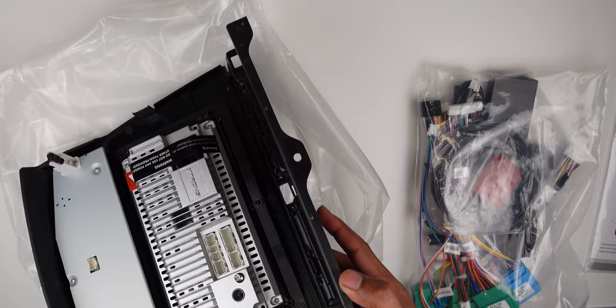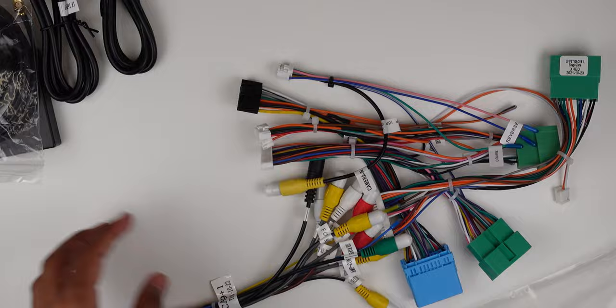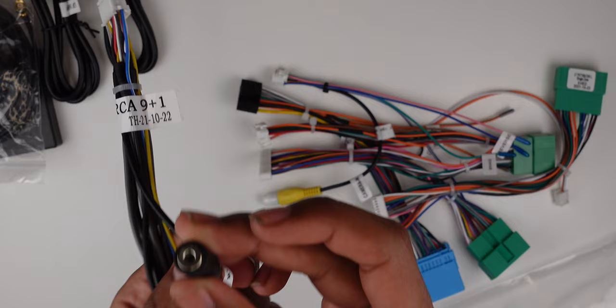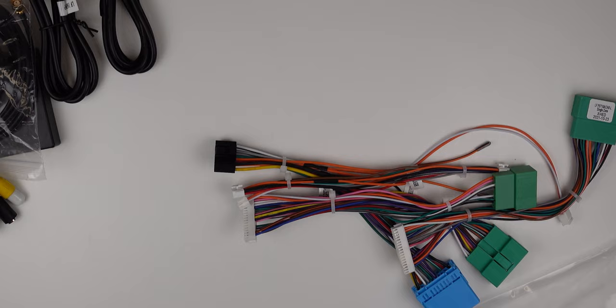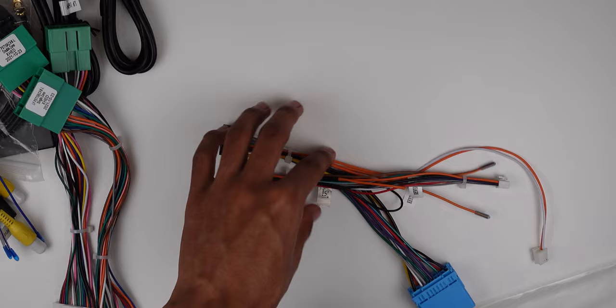This supports dual zone ventilation, basically the same as the original manufacturer setup. Inside the box you have a little AC converter box, two USB cables, an antenna, RCA cables for audio, a 3.5mm jack, and wires for brake, reverse, dual zone, and single zone AC depending on what your setup supports.